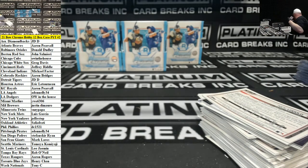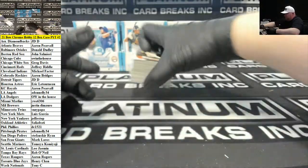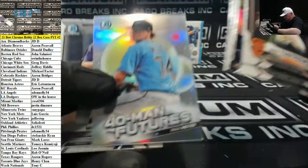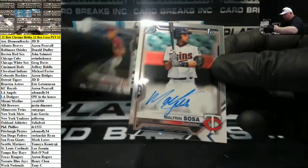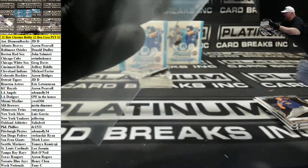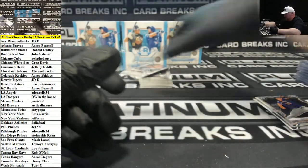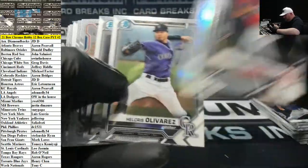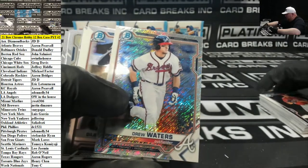They should just rename it Baseball's Best — Topps Baseball's Best. It just doesn't get any love on the resale, you know? Which is atypical for Bowman, because usually Bowman is the king.